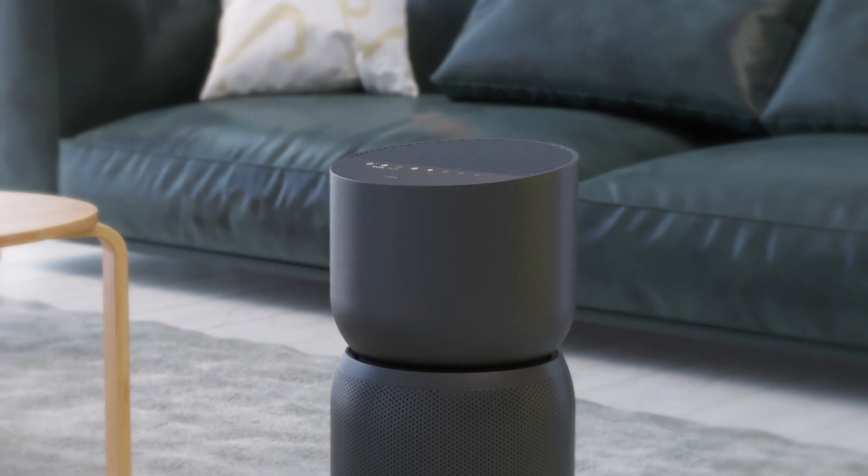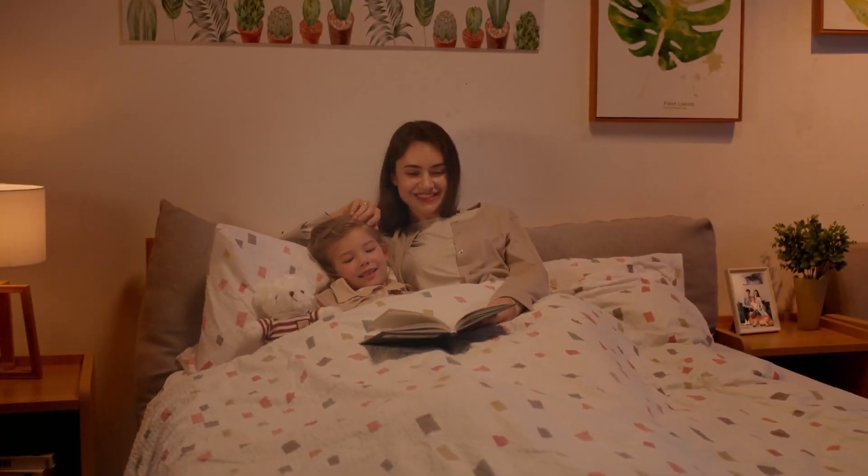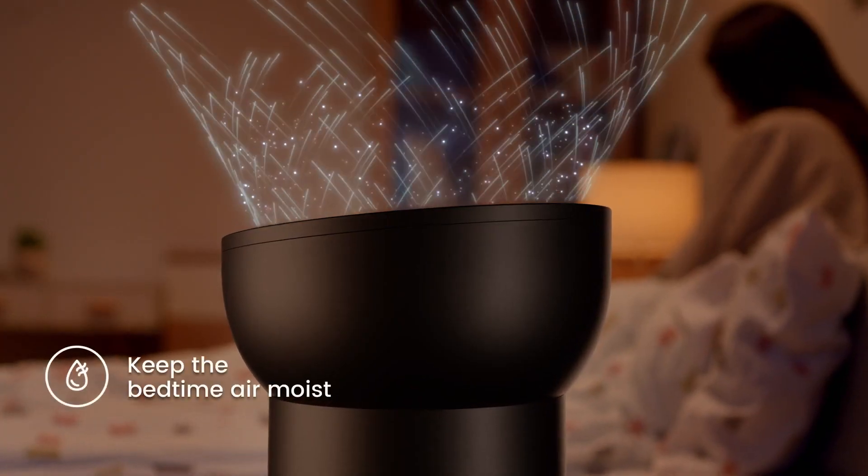Alright, that's pretty good. And let's not forget the humidifying function. This is so considerate.